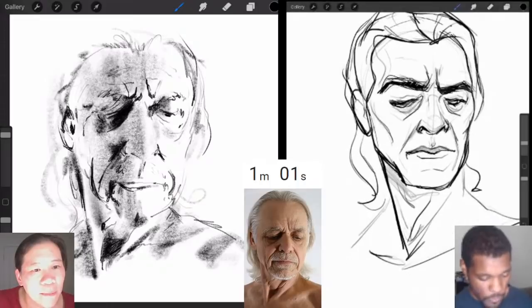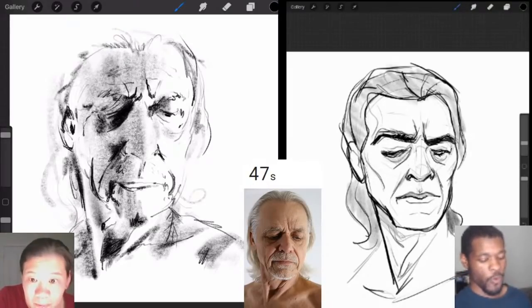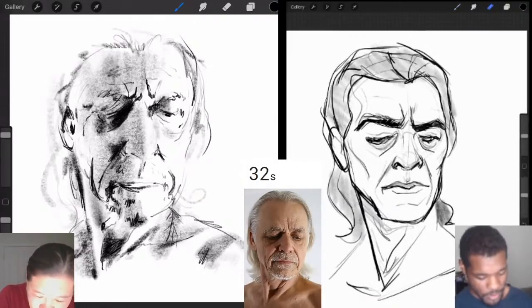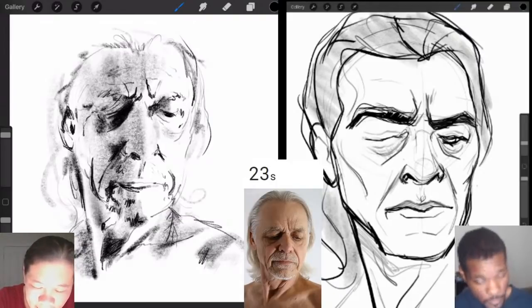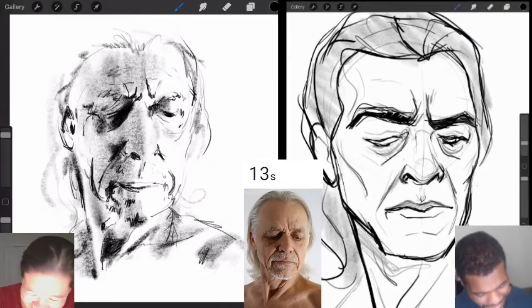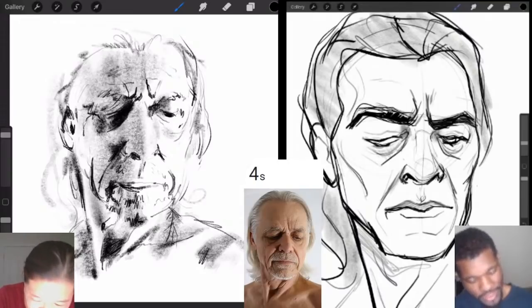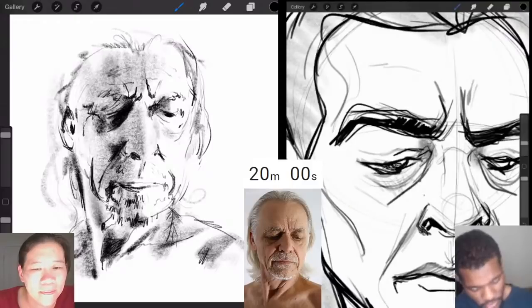Some brushes just don't work for everything — I have one here that does graffiti-style marks, which isn't good for portraiture. You want to know that going in so you're not wasting time. I'm not really using undo that much. Some people have their hand permanently on the undo button, but that's more of a Photoshop-on-computer thing where you use Control-Z or Command-Z. On the iPad it's just a two-finger tap, so it's really easy. But the undo button can be distracting — it kind of messes with my flow when drawing.